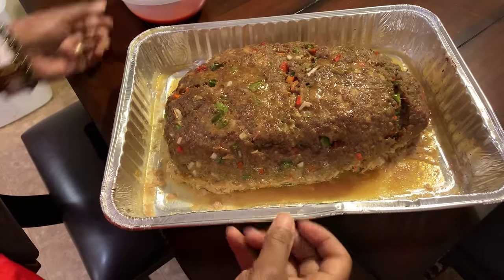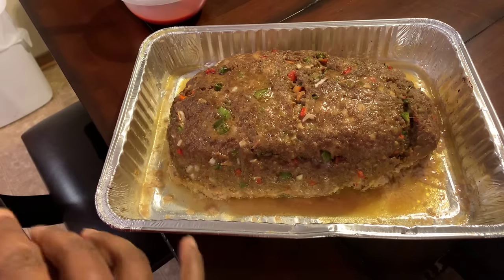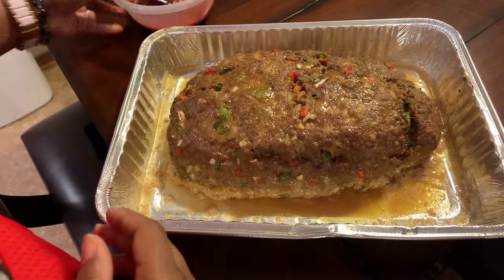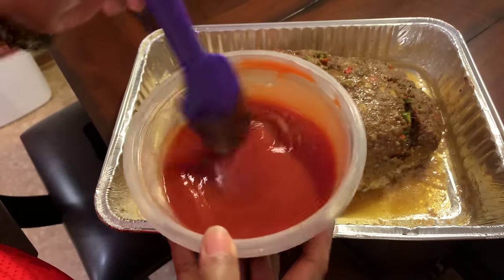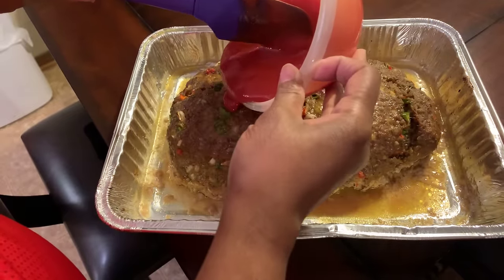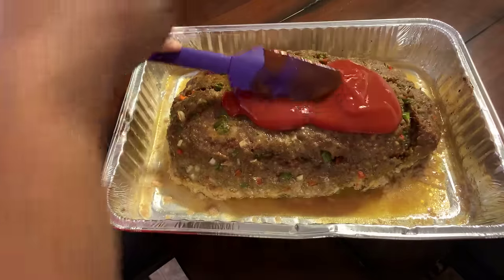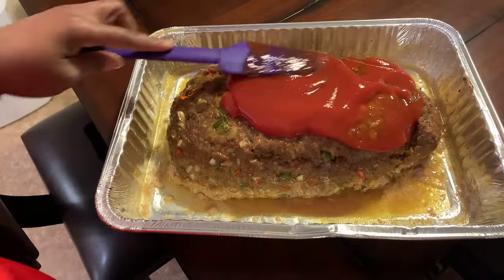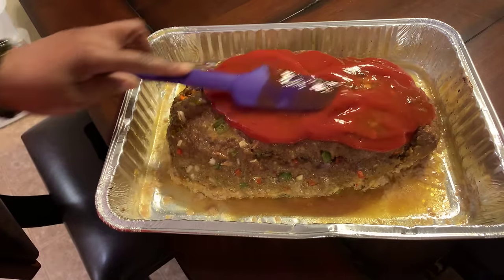This meatloaf has cooked for 45 minutes on 350 degrees. Now we're going to put our beautiful sauce on — the one we mixed with the ketchup, tomato sauce, and honey. Put it on there nice and neat, don't just throw it on there. And we're going to put this bad boy right back into that oven.